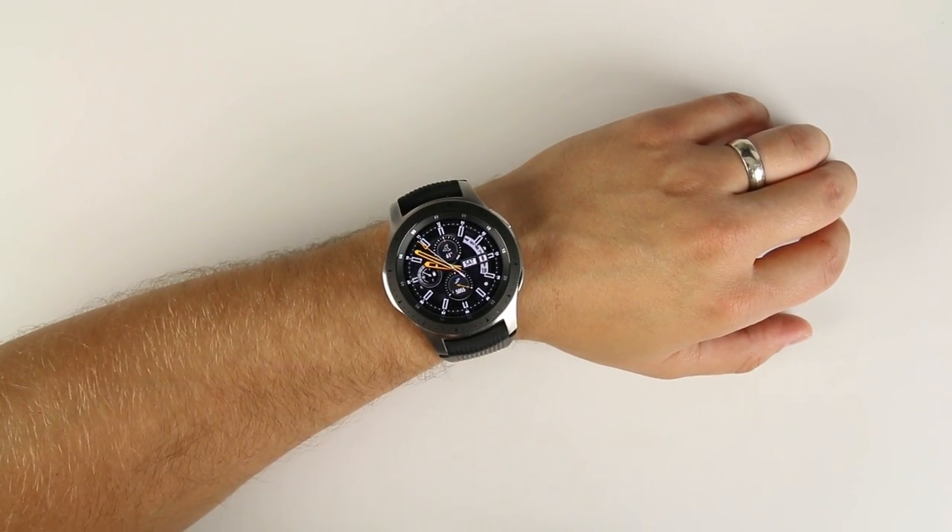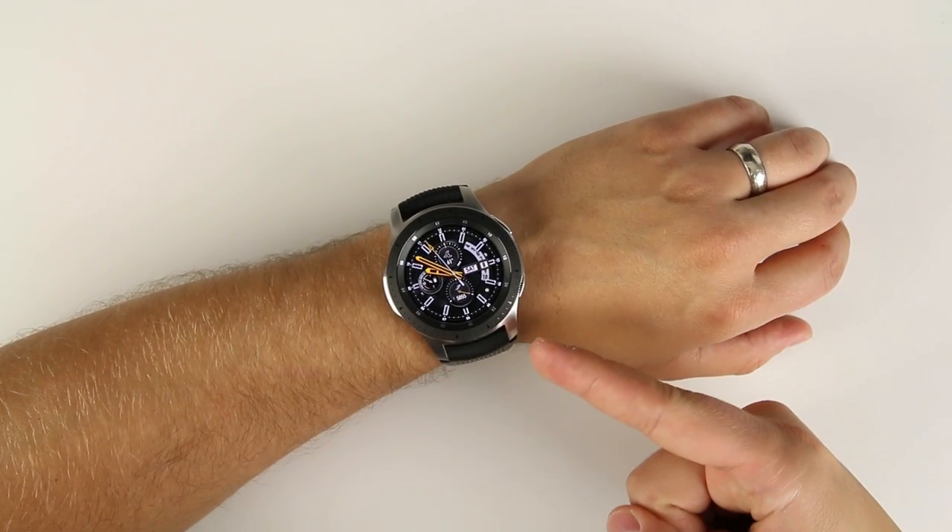What's up guys, here are the top 15 unknown features on the Samsung Galaxy Watch.